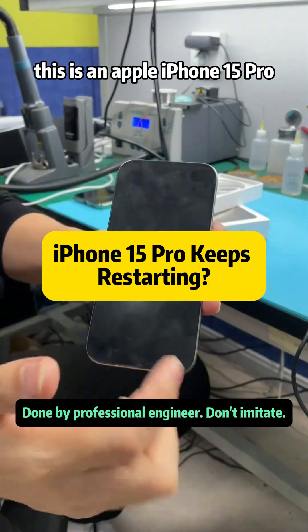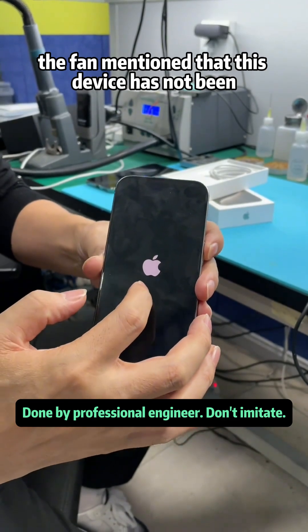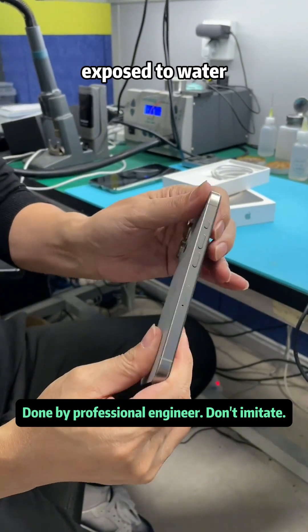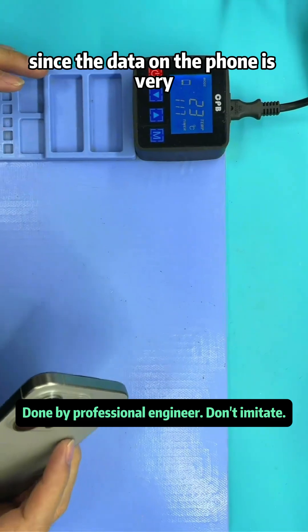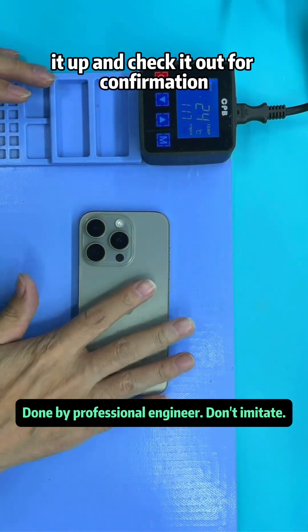This is an Apple iPhone 15 Pro. The issue with the phone is that it keeps restarting and won't turn on. The customer mentioned that this device has not been exposed to water. Since the data on the phone is very important to them, they asked us to open it up and check it out for confirmation.